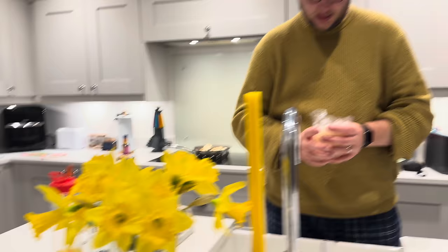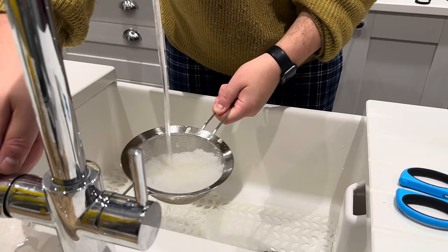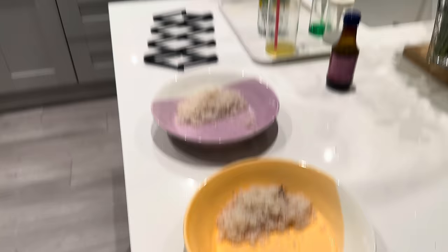Our daffodils are still doing amazingly well — just look at those on our gorgeous little yellow themed display. Then you rinse it in cold water. So it does look like rice. Matt's just dished out the rice — it does look like rice, but you don't get a lot in the packet.